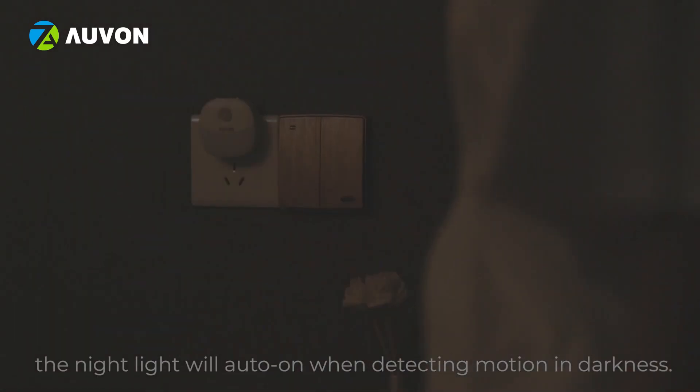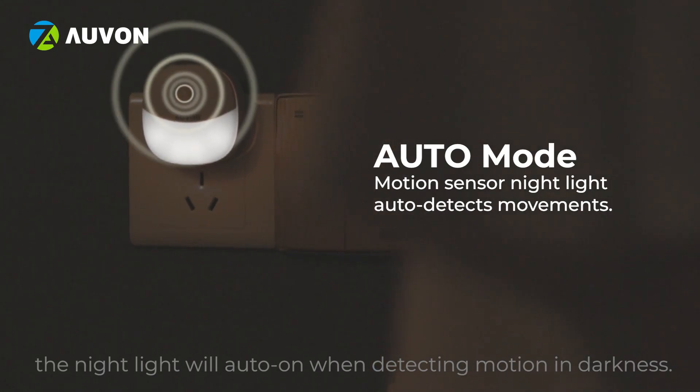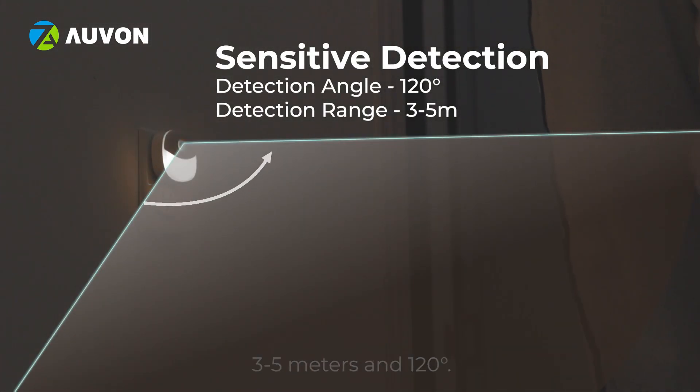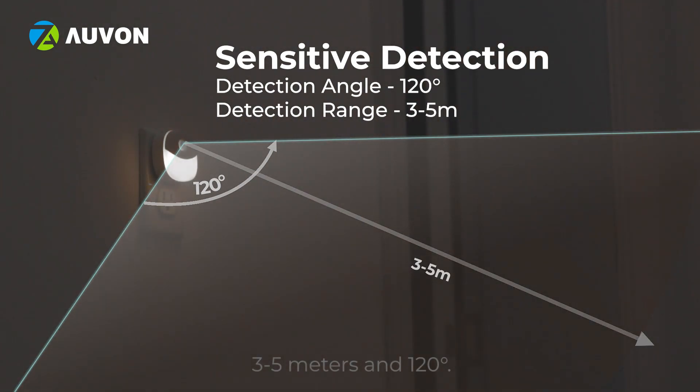In auto mode, the night light will automatically turn on when detecting motion in darkness. The motion sensor will detect motion within 3 to 5 meters and 120 degrees.